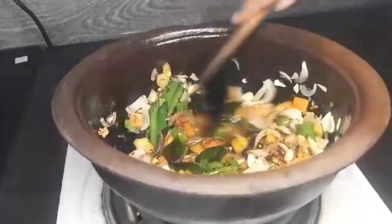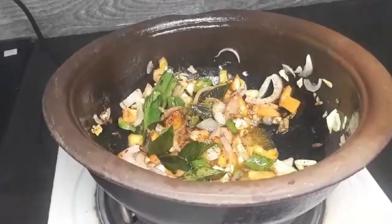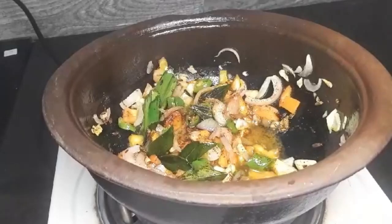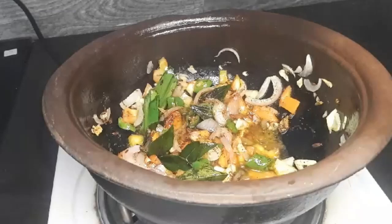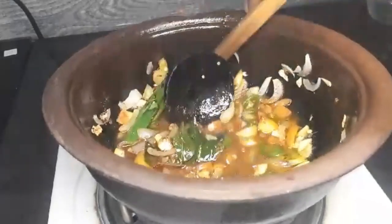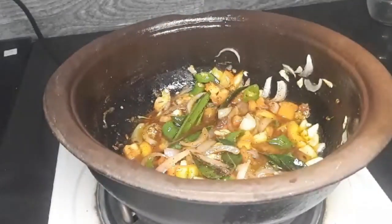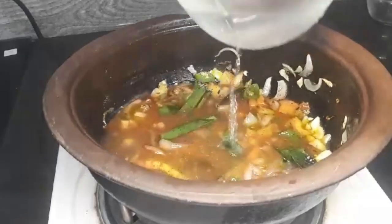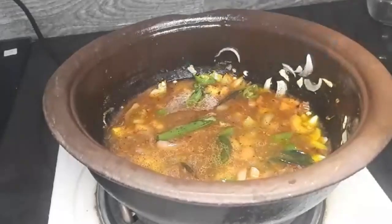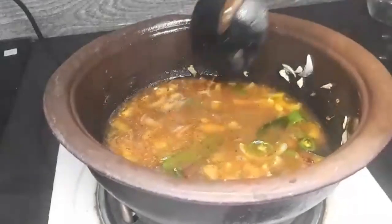Now we will add a little juice. Before we add the juice, we will add it to make the meat, then add the meat and mix.